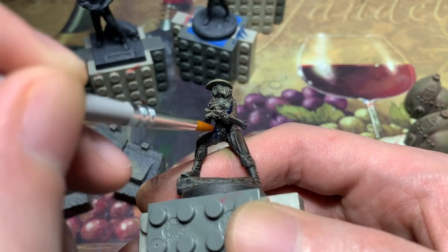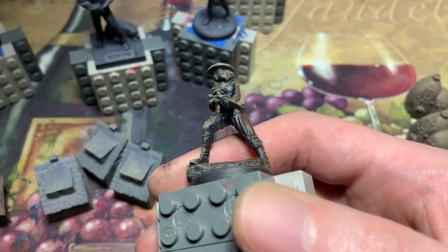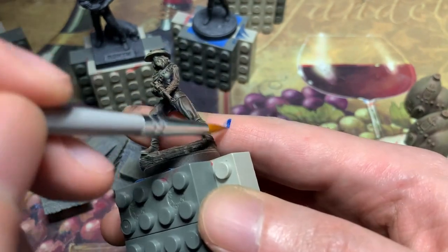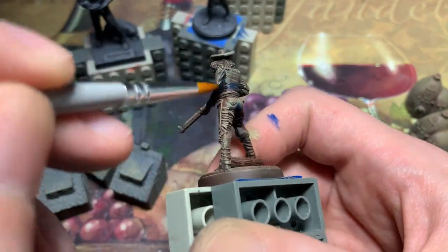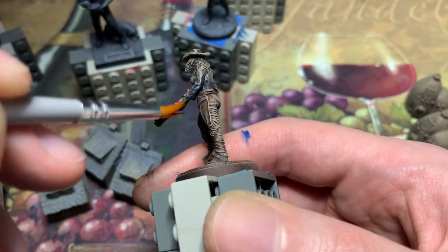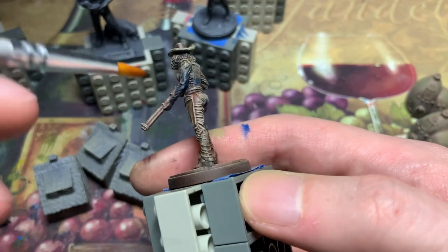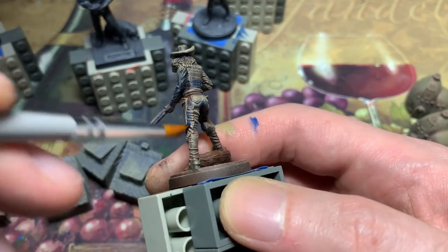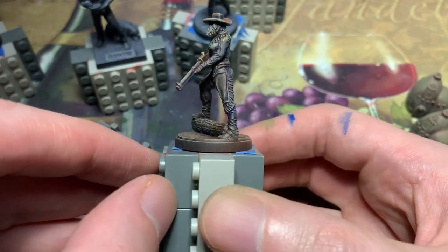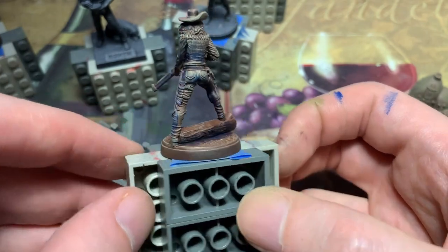I start by glazing dark blue mixed from blue and black craft paint. A glaze is when you extra-thin your paint to make it more transparent. The zenithal and drybrush did a lot of work, but it left something to be desired in the shadows. After looking at the art, I realized that Hannah's light source is to her right, so I place the shadows on her left and backside. The blue hue mimics ambient light and helps those areas read as shadows without having to darken them too much.